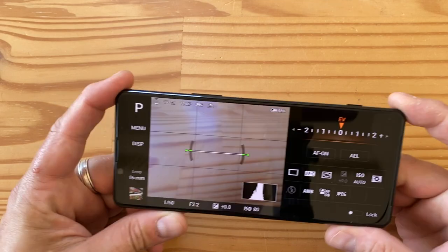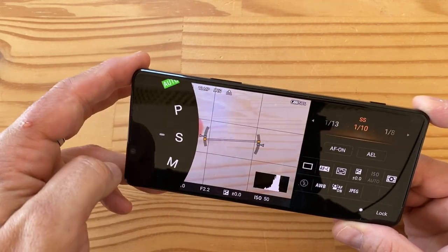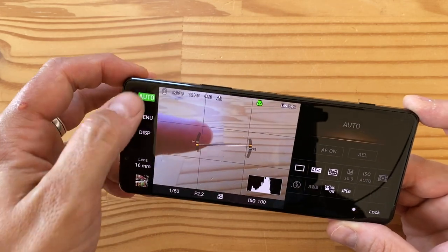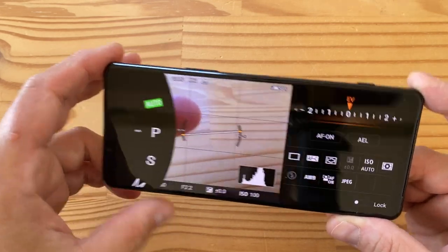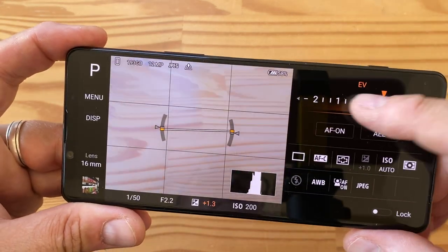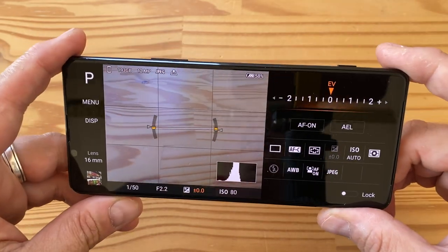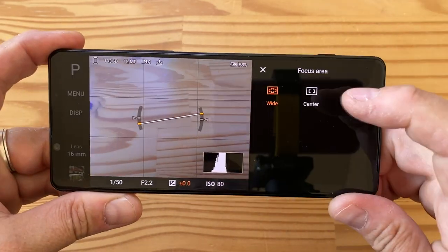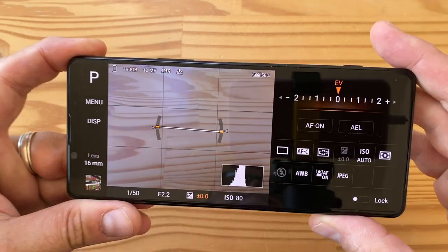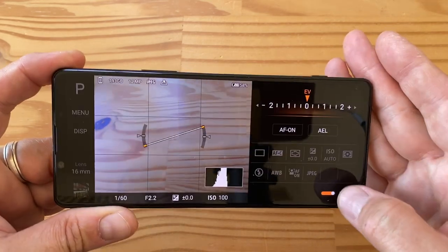Here's what the manual camera app looks like — it's very Alpha. You can switch between shutter priority, manual mode, auto mode, and program mode. In program mode you get an EV slider with actual haptic feedback as you move it, which is really cool. There's a level indicator and you can go into all the settings and change things — it really does feel like using a Sony Alpha camera, and you can even lock the controls.